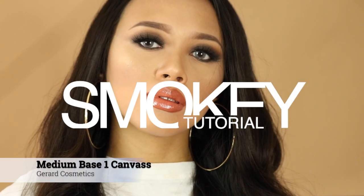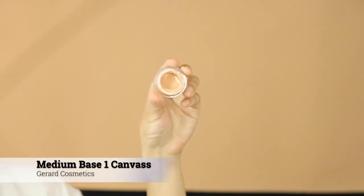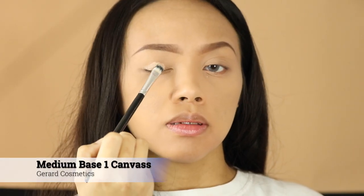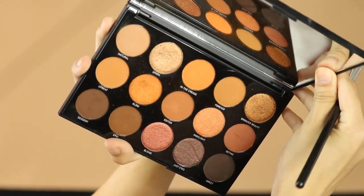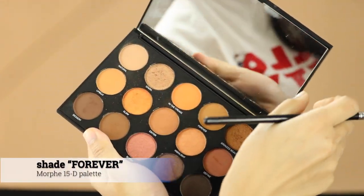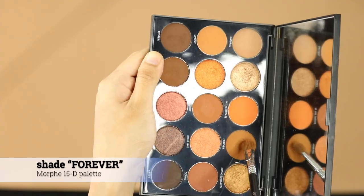Hi everybody! In this video I'm gonna show you how to create a smoky eye makeup classic look. I'm gonna start off by prepping my eye with a medium base canvas eye base, or a concealer, or even a light shadow. Next, I'm gonna take this palette by Morphe with a shade called 'Forever.'